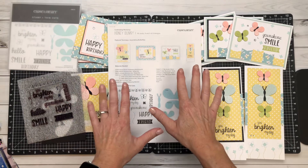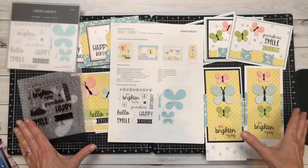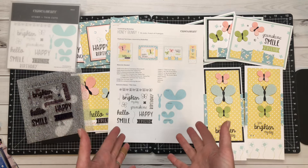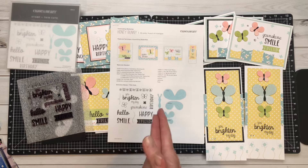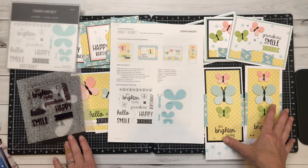I happen to have the card workshop in front of me right now. This is the project that I work on when we do our monthly Palooza events. For those of you that are familiar with these events, Tina Lovell, Dana Swadling, and myself put on a two-day event on Facebook.